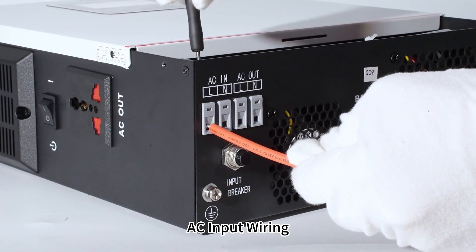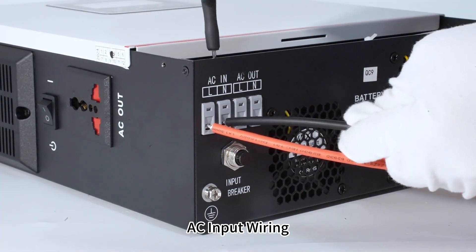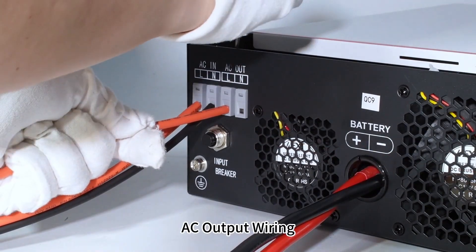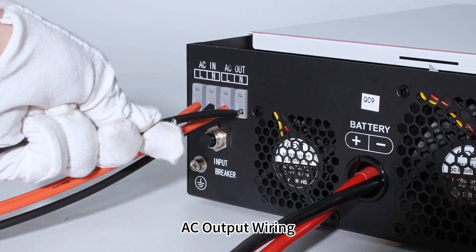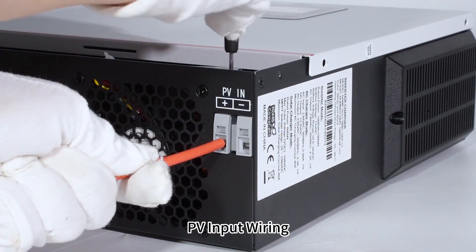AC input wiring. AC output wiring. PV input wiring.